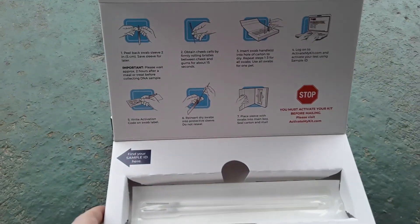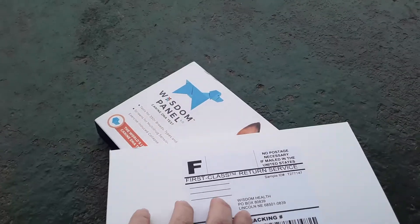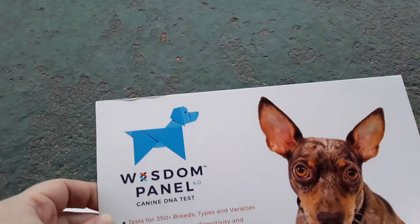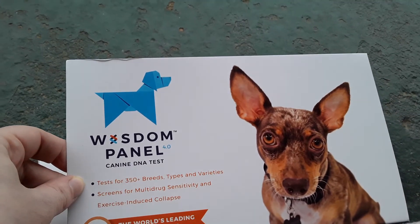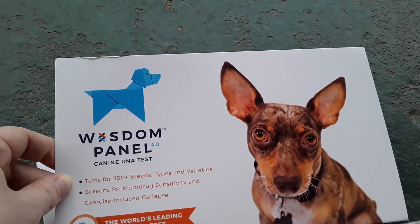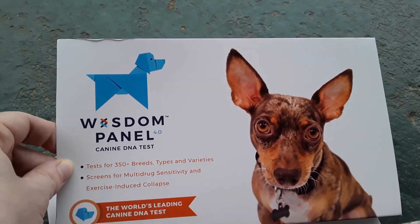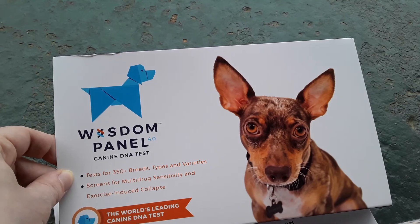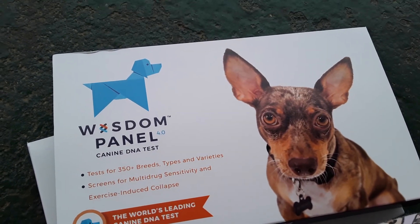I am using this kit on Max, who was sold as a purebred German Shepherd, and I want to see if he really is one. Wisdom Panel can tell you what your mixed breeds are, so I'm very curious to see. If you want to check out what Max actually is, we will have a reveal video when we get his DNA results. I'll show pictures of Max so you can see and compare — does he actually look like those breeds, or did he really come out as a purebred German Shepherd? I hope you enjoy this video and make sure to check out our reveal video when it comes out.